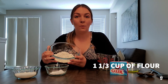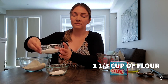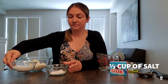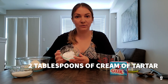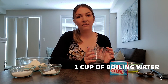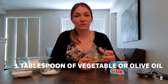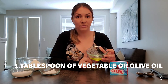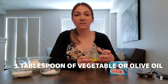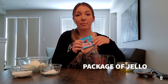You need one and one third cup of flour, half a cup of table salt, two tablespoons of cream of tartar, one cup of boiling water, one tablespoon of cooking oil — it could be olive oil or vegetable oil — and then your favorite pack of jello mix.